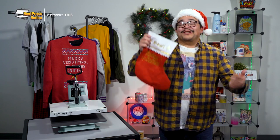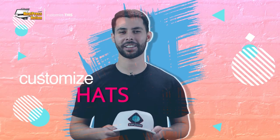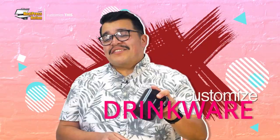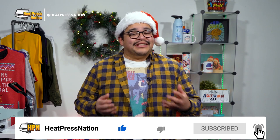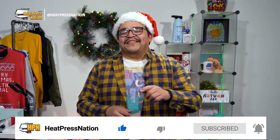So stick around as we'll customize this. Now if you enjoy this video or find it to be helpful, be sure to give it a thumbs up and share it with your friends. To catch the latest tutorials and live episodes from Heat Press Nation, don't forget to subscribe to our channel and click that notification bell. Let's get started.